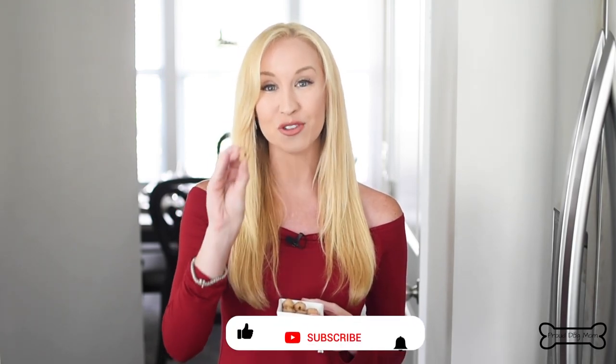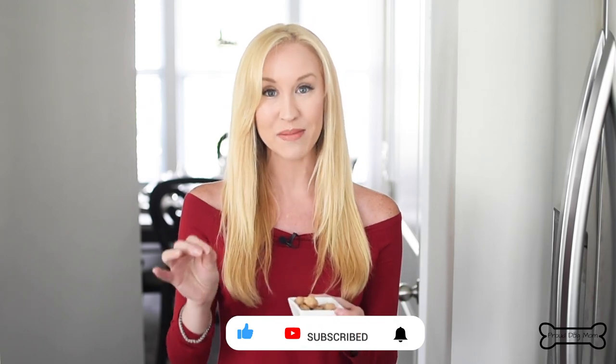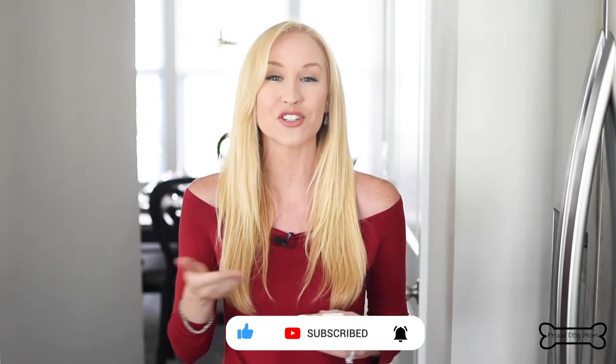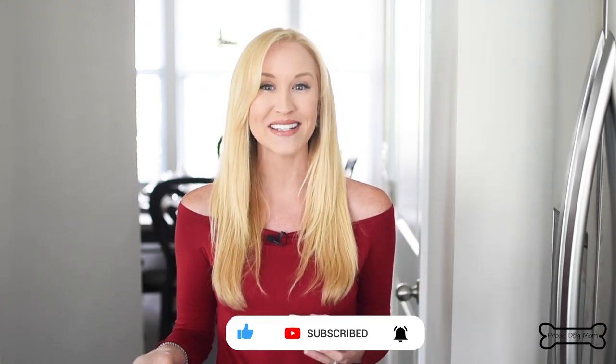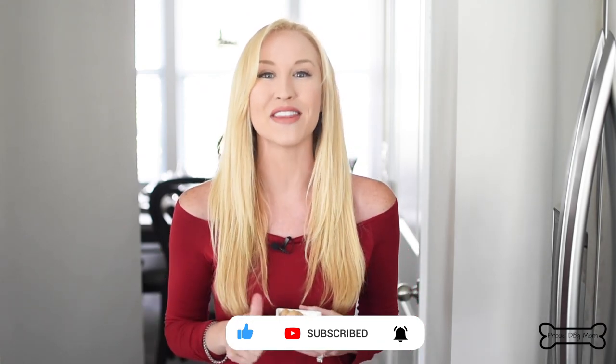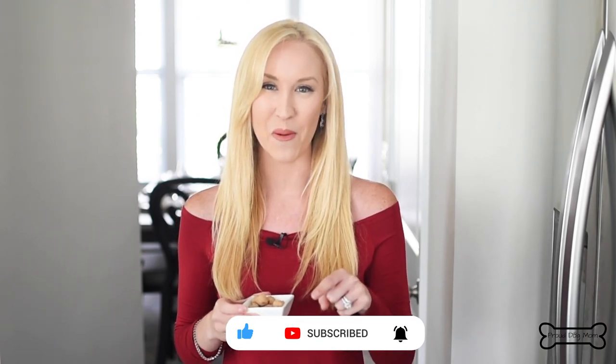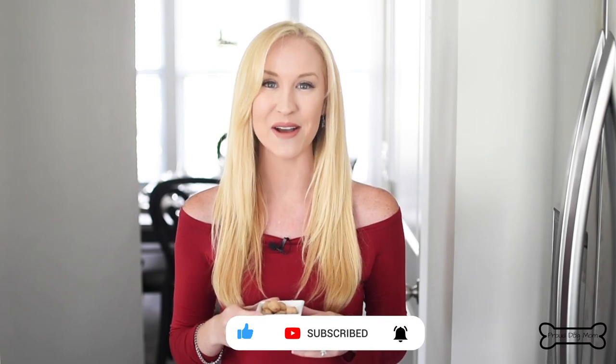If you think these treats are going to help your dog during medication time, give the video a big thumbs up. And also, if you think your dogs are just going to like these treats on a regular basis, also give the video a big thumbs up. Before you leave, don't forget to subscribe to my channel and hit the little bell so you get notified every single time I post a new video. Till next time.